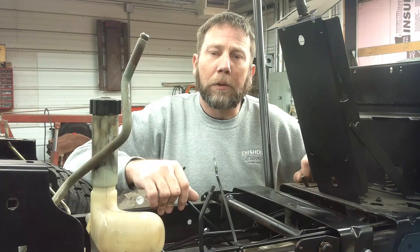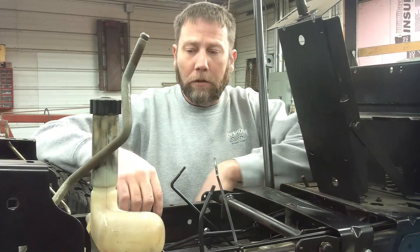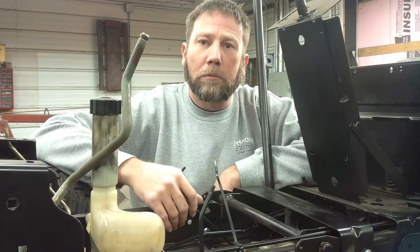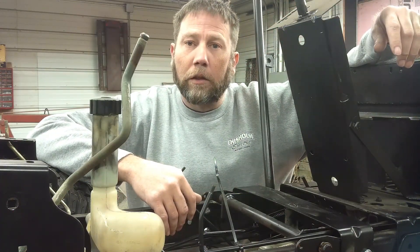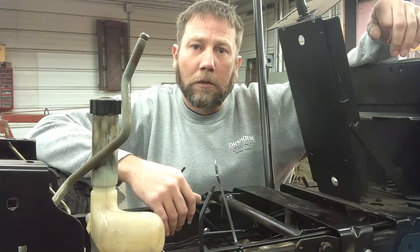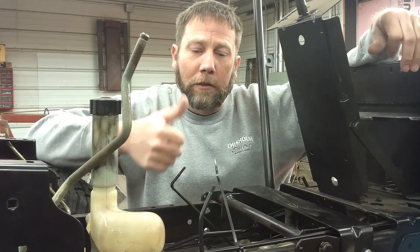Hey, thanks for watching these videos and me putting this tractor back together. It's been a fun experience and it's getting close to being done. Next time I'll be installing the fuel tank and fuel system, then I'll follow up with the wiring and dash, get the sheet metal hood back on and this project will be complete. Stay tuned for next time, thanks again for watching, see you later.